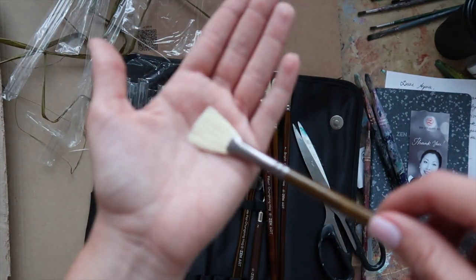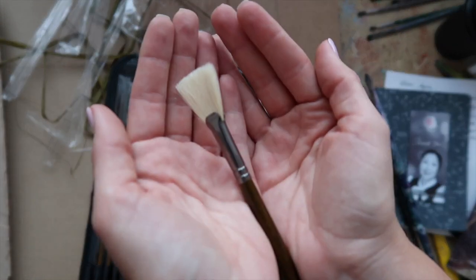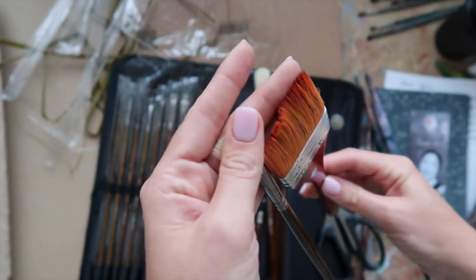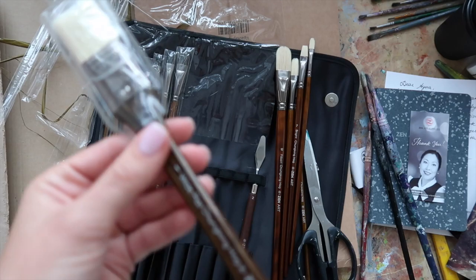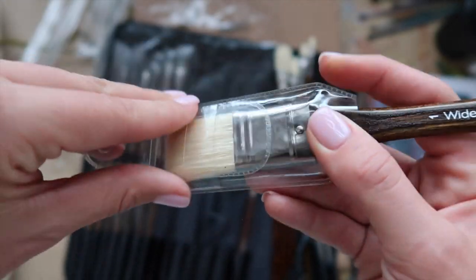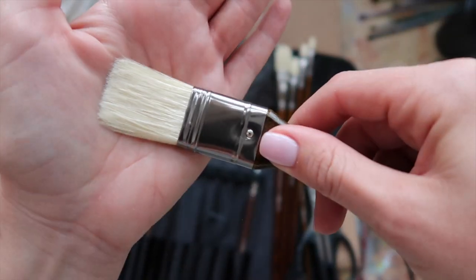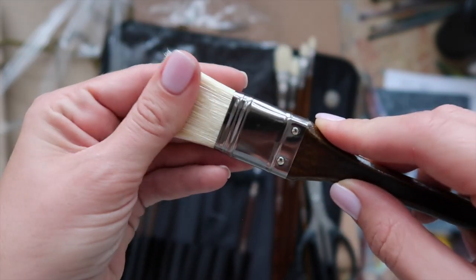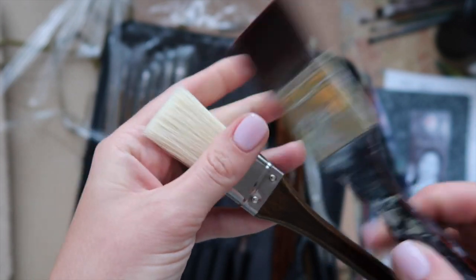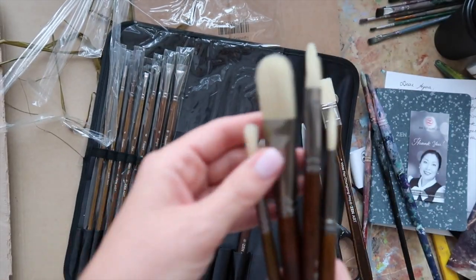That's really important because that tends to happen with thicker brushes. This one even comes with a protective cover, which is beautiful. It comes in a little case, which is super cute. I actually don't yet own a flat brush with this type of bristle — only synthetic — but I'm sure this is magical for blending, which is what I'm going to use it for.